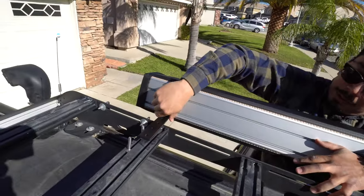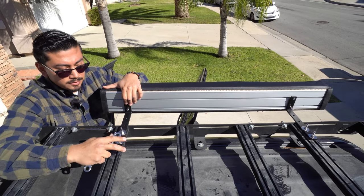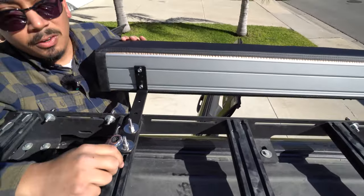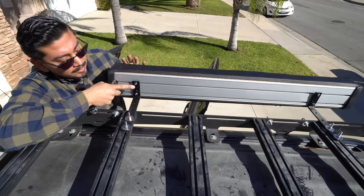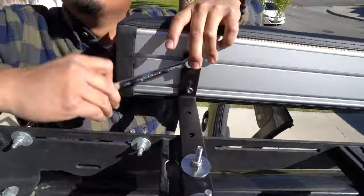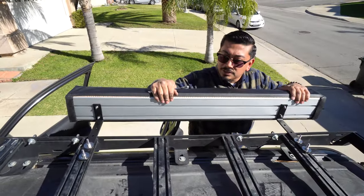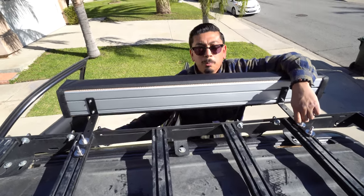Now let's tighten these down. Now that we have these four set up, everything's tied down and it's not going anywhere. What we have left are the nuts going to the actual awning. I said you'd need an 11-millimeter socket, but I was wrong — the ones that come provided are actually a 10-millimeter socket. Everything is tied in and this thing is not going anywhere. Let's jump down and show you guys how it looks and how to open and close it up.